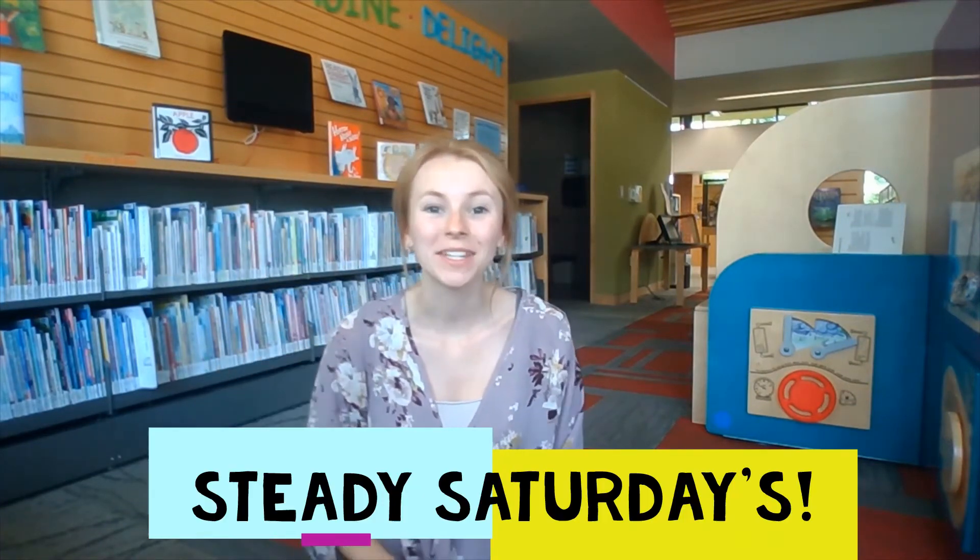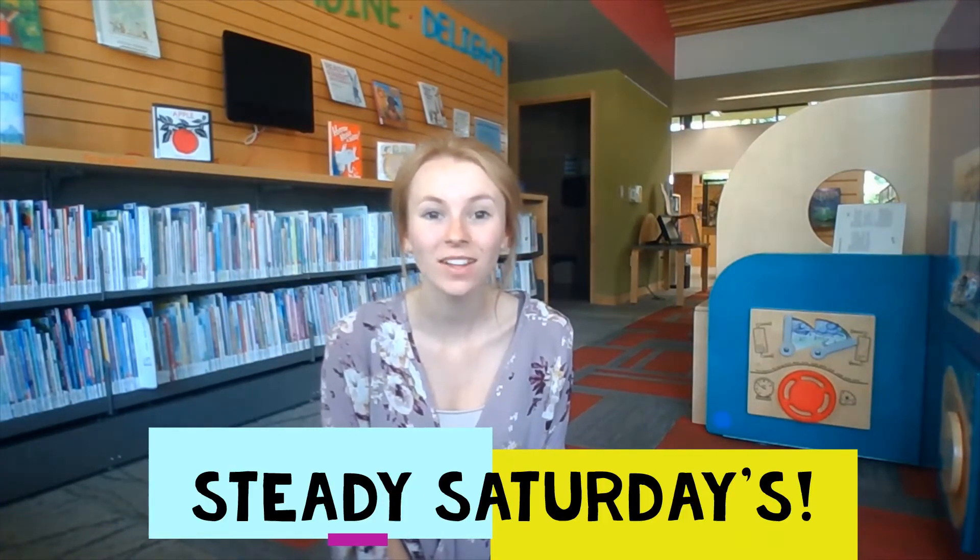Hi library families! Miss Stephanie here from the Innisfil Idea Lab and Library. Today I'm going to be showing you a simple activity that you can do to stretch out your body, calm down your mind, and practice literacy all at the same time.